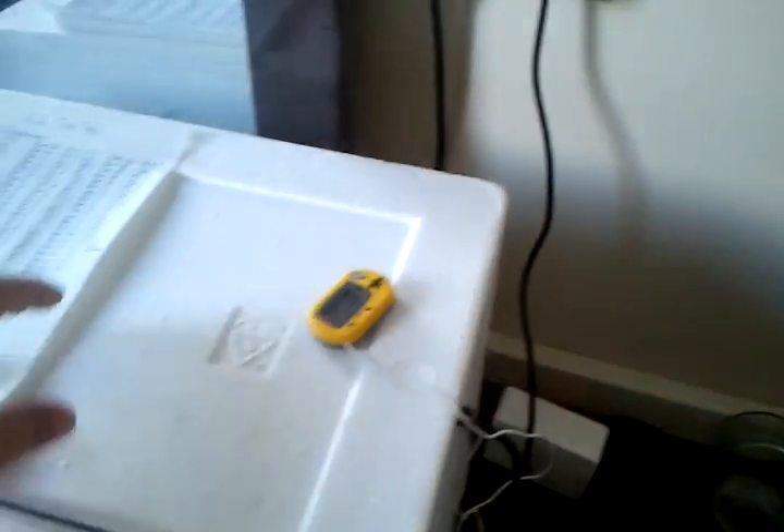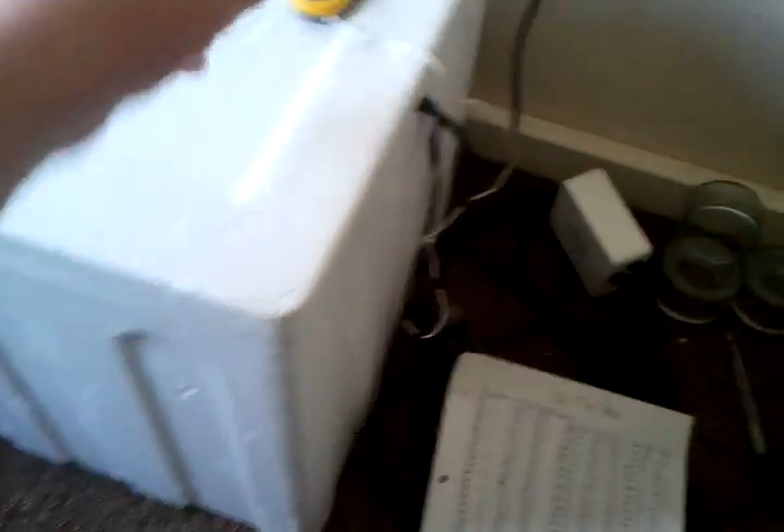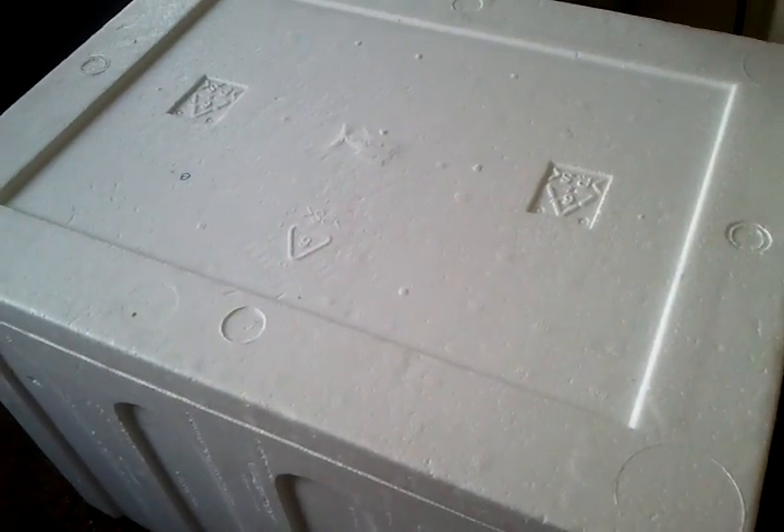Then I went on eBay and got a thermostat. I got a Habistat Pulse, which is the best — it gives a pulse out of the heat. I went into my local pet shop where I get my reptiles from and asked a few questions, just asked what's the best way of setting up the incubator. He told me that the best place is to put it on the lid. Therefore gravity will take the heat down, and not bring it up — otherwise you could boil the eggs.